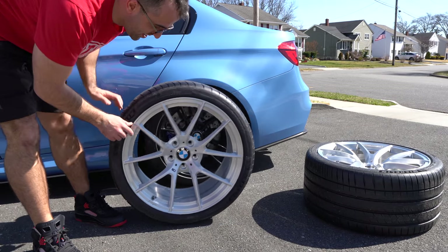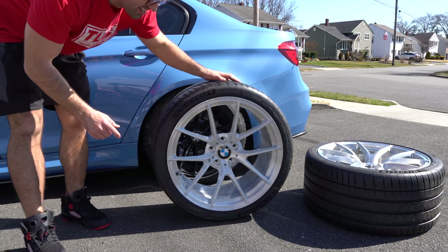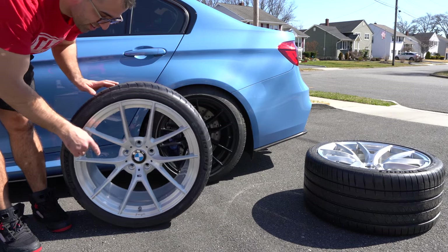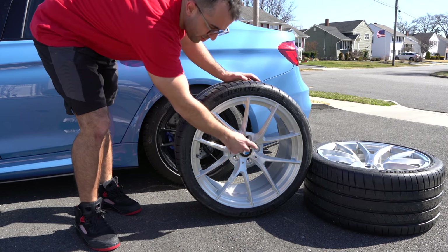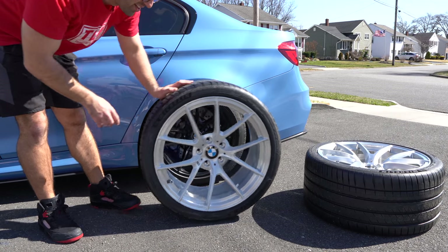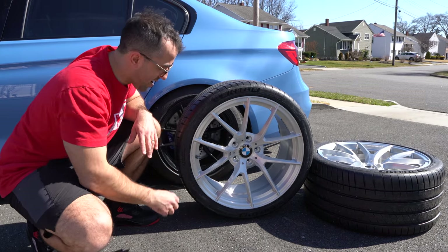It always stays upright. It's perfect for those of you who take a lot of car photos and are always bothered by the logo being upside down. These are a must-have.